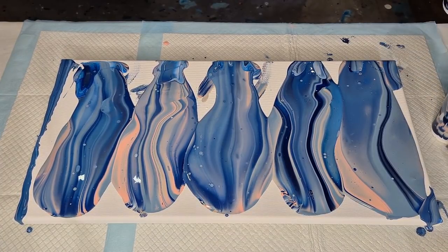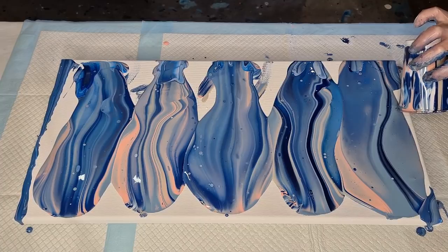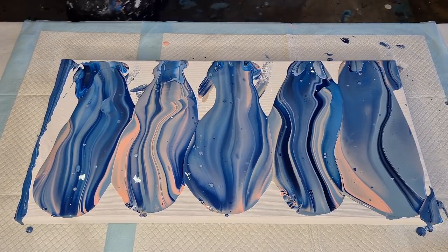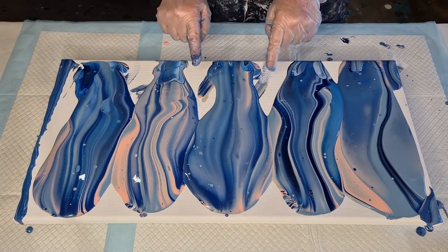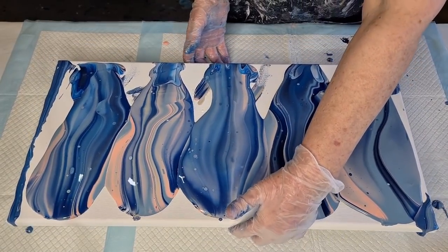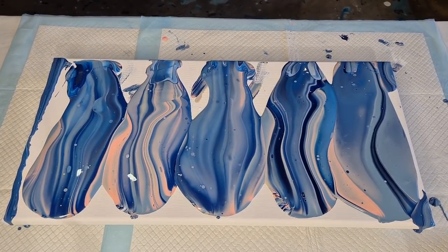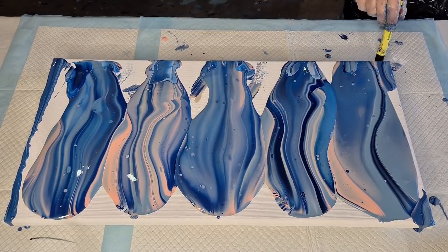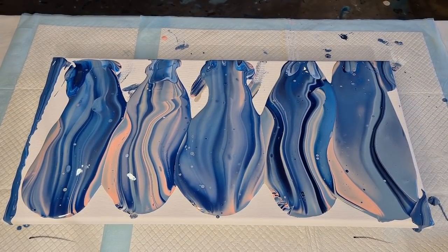I don't think I've got much more. Look at those little pops of that peachy color — that's empty, all gone. Little touches of peach are pretty, aren't they? I'll turn it around and tip this way first because these are the biggest areas to cover. Hang on — I haven't put my lines on my pedal pad so I know where to put it back when I'm done tilting.